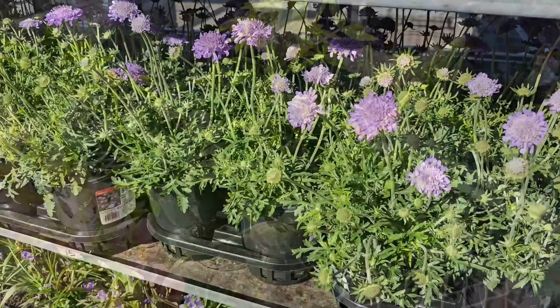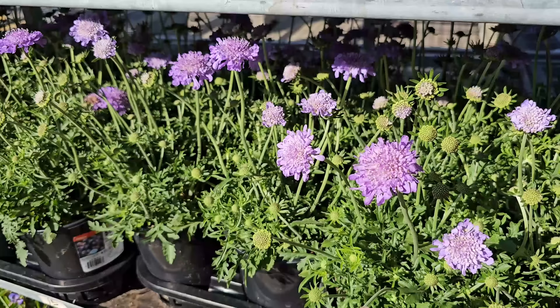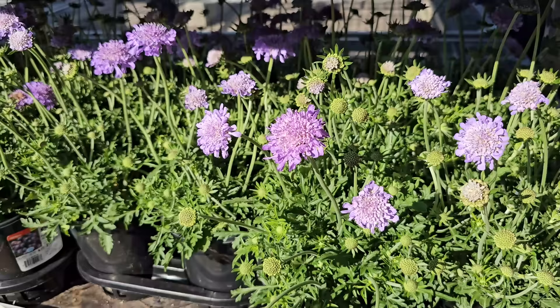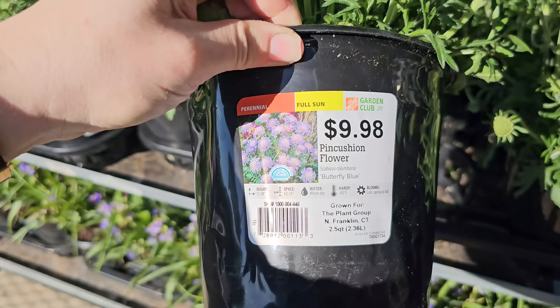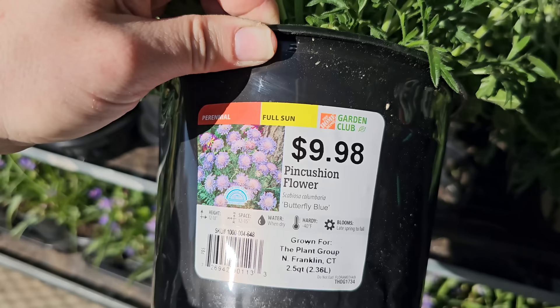Another favorite perennial in my garden is the Butterfly Blue Scabiosa, also called Pincushion Flower. It is a short-lived perennial, meaning it might come back for two to three seasons and then stop — but you can keep it going by dividing it after two seasons or so. These are absolutely beautiful and the pollinators love them. They bloom non-stop from mid to late spring all the way through your first hard frost. These are $9.98 for a two-and-a-half quart container, full sun perennial, 12 to 18 inches in height, 12 to 15 inch spacing, hardy down to negative 40 degrees Fahrenheit, and bloom late spring through fall.